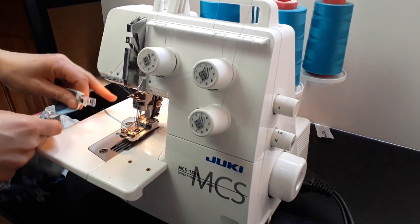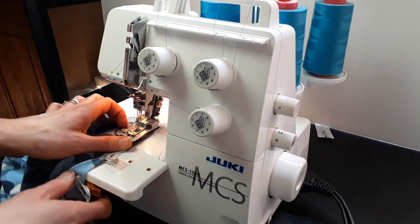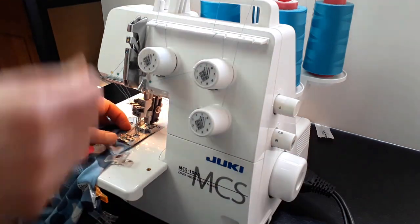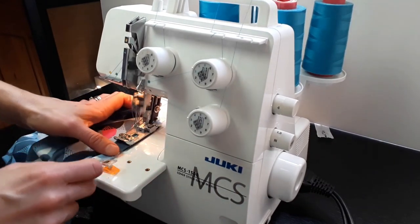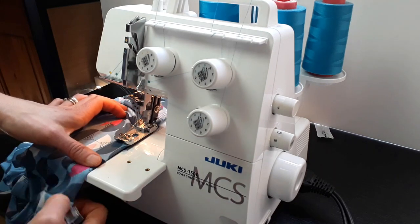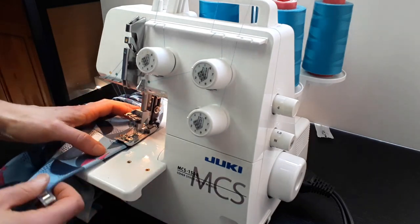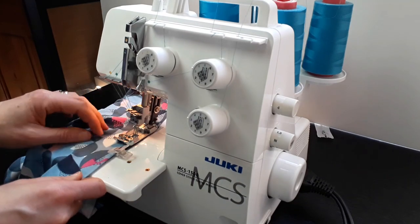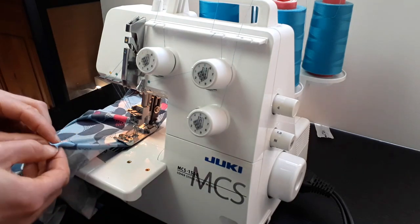We're going to cover stitch the neckline. Fold the neckline under about 1 cm, or 3/8 of an inch. We're going to cover stitch close to the edge. It's best if all your needles are penetrating two layers of fabric at all times. I'm using three-needle cover stitch here — you can use two needles if you prefer. I'm using my thumb to make sure that the fabric is flat and the edge is not rolling up.